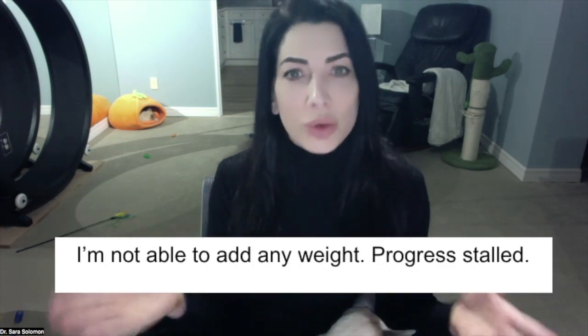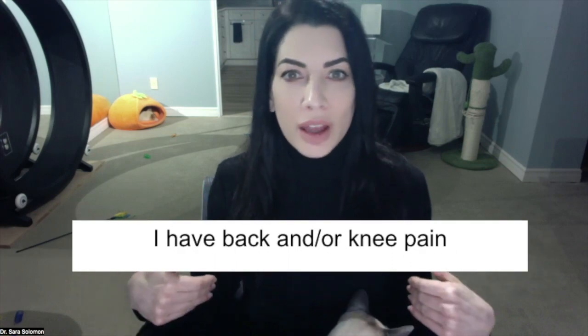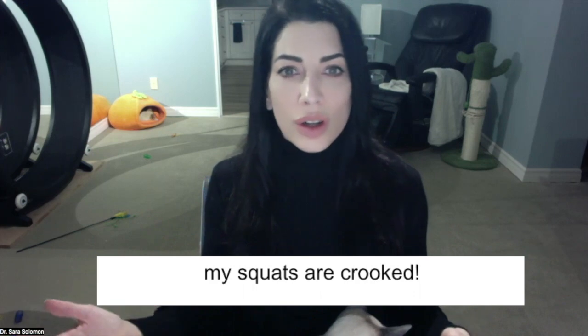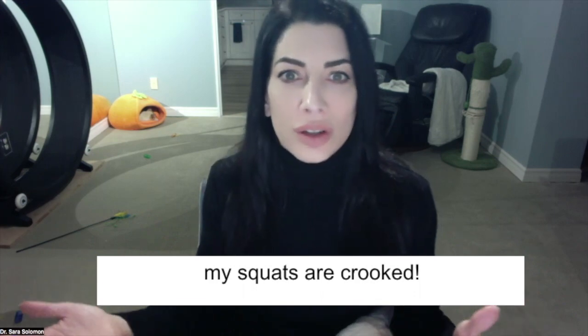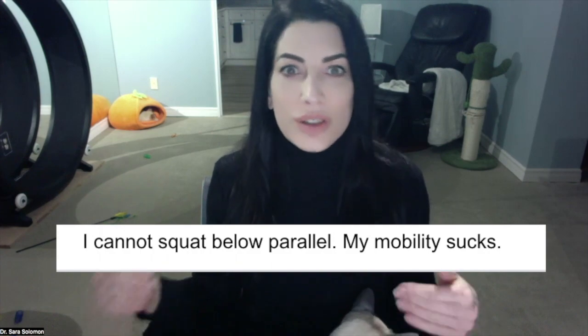I'm not able to add any weight to the barbell — progress has stalled. I have back pain and/or knee pain when I squat. My squats are crooked. I can't squat below parallel — my mobility sucks.